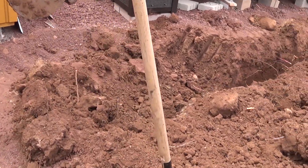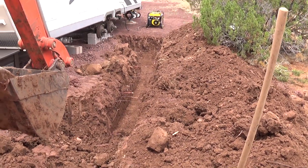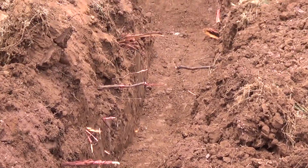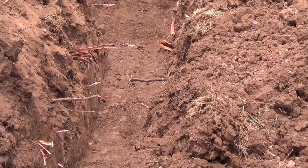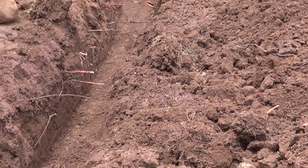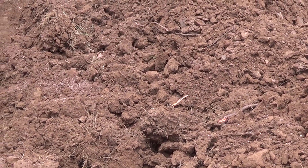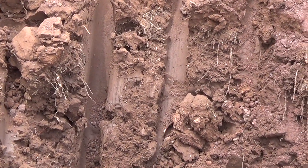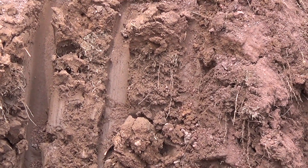They got a trench dug here for me — check this out. Boy, that beats me digging that stuff. That stuff is just clay, folks. That's Arizona dirt. We call it caliche soil here, but look at this — it's just clay. You can't pick that stuff, you can't shovel that stuff.